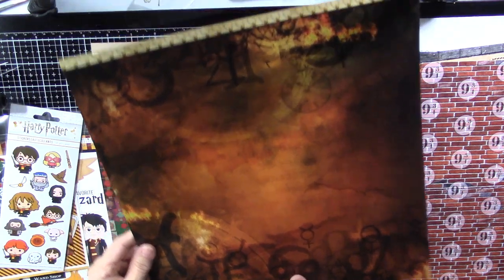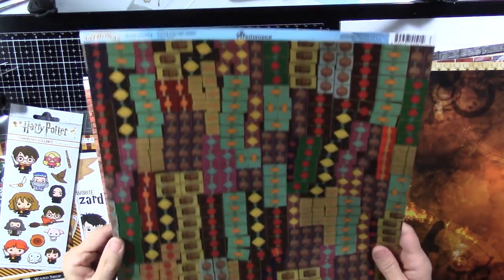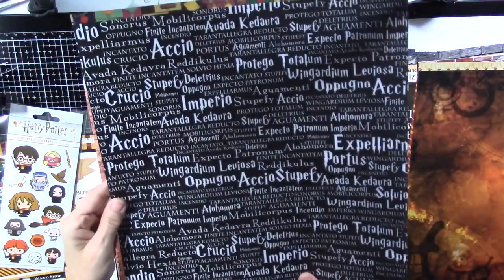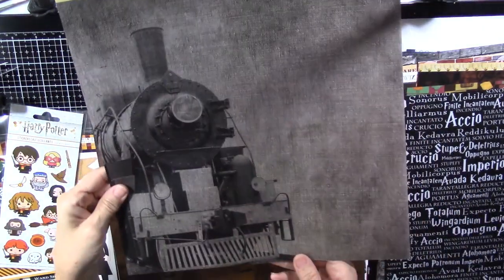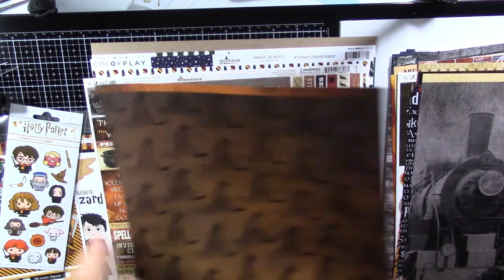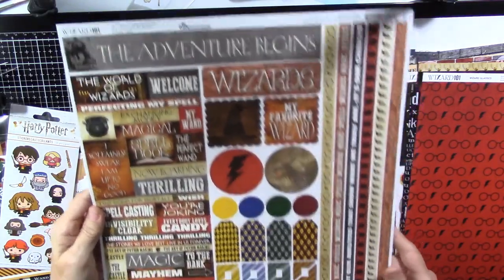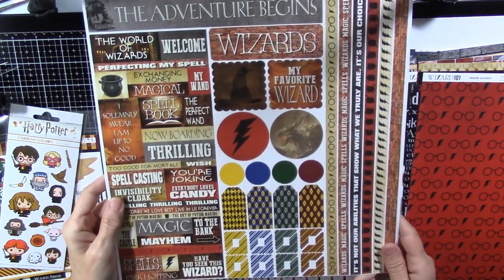Look at that back — that's cool. These are lighter weight, more copy weight. This is Reminisce again — World of Adventure wand shop. And then here's a bunch of spells, and here's the bricks, and a Hogwarts Express on that side, and the sorting hat, with the glasses on lightning bolt. And I also got this sticker sheet from the Wizard 101 — some fun stickers that will be very good for our trip.